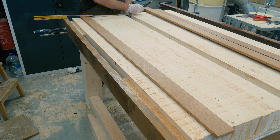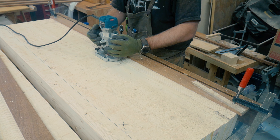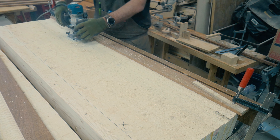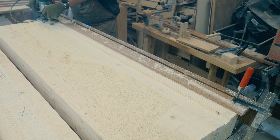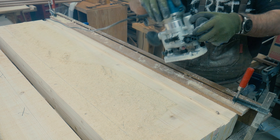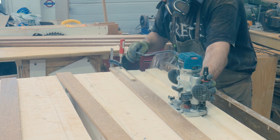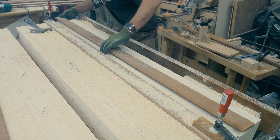I marked up all the measurements and used the inserts themselves as a straight guide for the Makita router. Taking about 1mm per pass, I had to take multiple passes until I got the desired depth on one side. Then I had to move the straight guide to the other side and do the same thing there, until there was enough material removed so that the insert would fit tight into the slots.